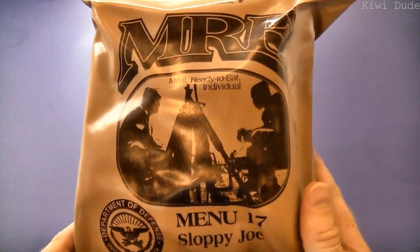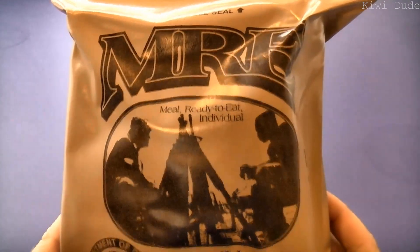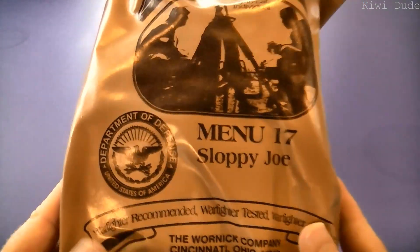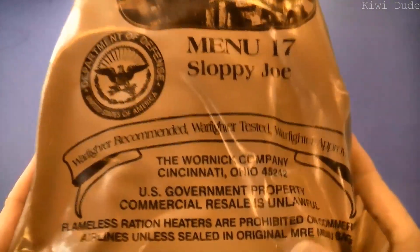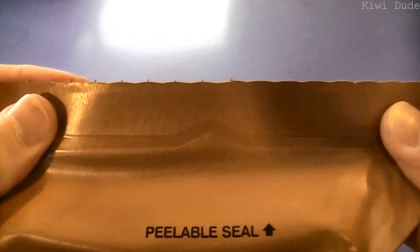G'day guys, welcome along to another MRE review. This time we've got menu number 17, Sloppy Joe. This is a genuine US military MRE, packaged by the Walnut Company, and there's no date codes on this one either stamped or printed.